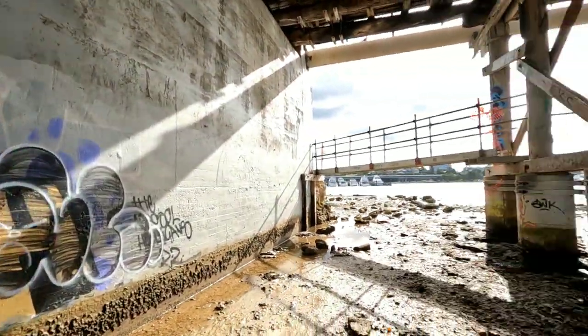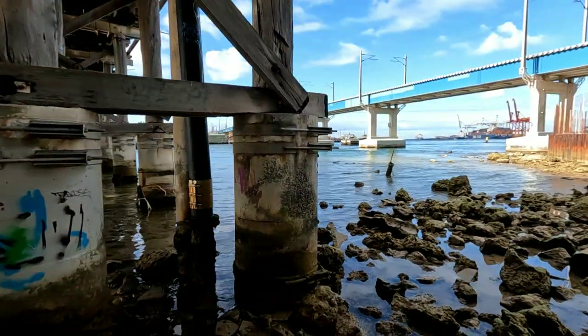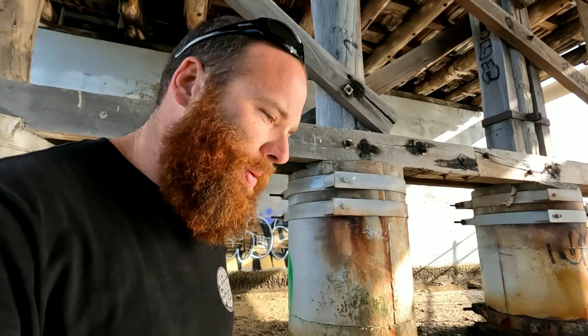G'day guys, welcome back to the channel. Today I'm down here in Fremantle doing something a little bit different. I'm collecting a bunch of mussels on those pylons here, then we'll fill up our esky and do a catch and cook chili mussels. I can't wait, I love chili mussels. We've got a little low tide, tide's going out so we've got plenty of time. Let's get catching those mussels!